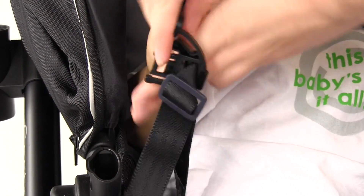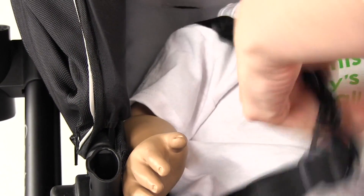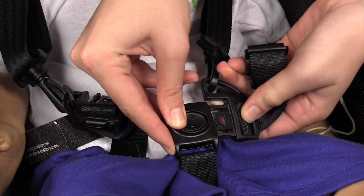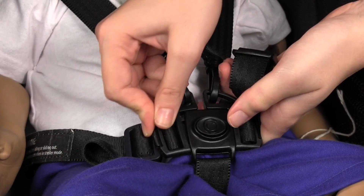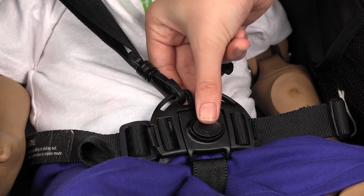Lock the foot brake and place your child in the seat. Ensure the shoulder straps are clipped to the waist belts. Push both waist belts into the buckle on the bottom of the strap. To release, simply press the center button.